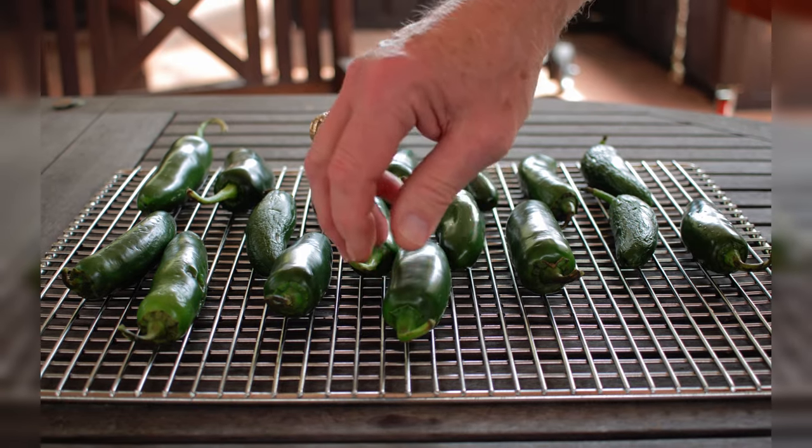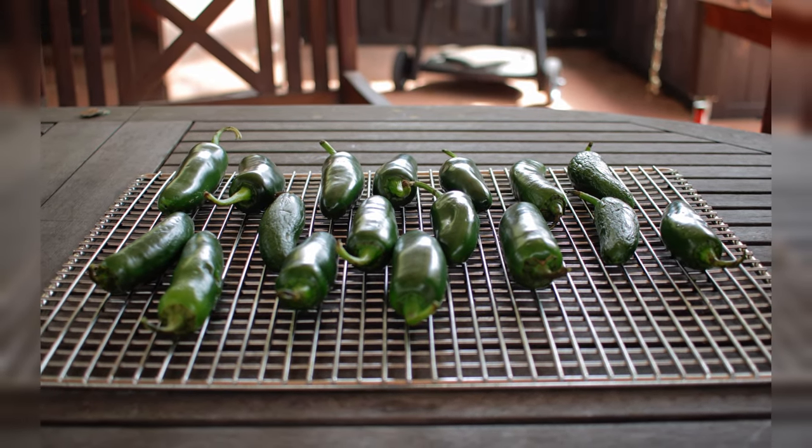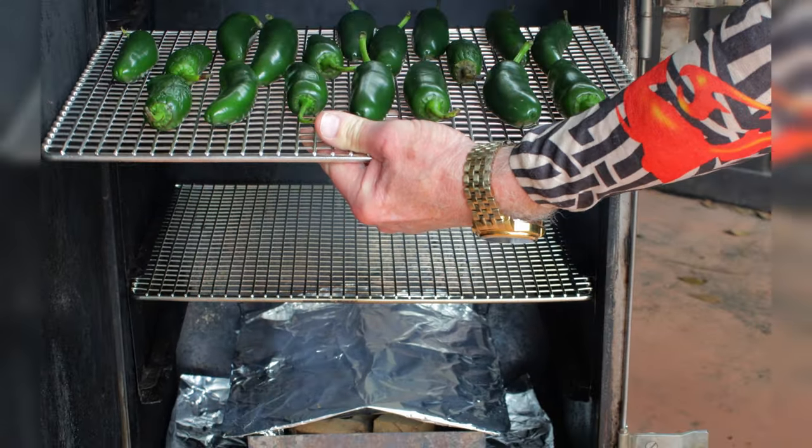I'm just going to lay the peppers out on the rack with the stems intact — I'm keeping mine whole. But keep in mind that cutting them in half and removing the seeds and the core can help control the heat level.